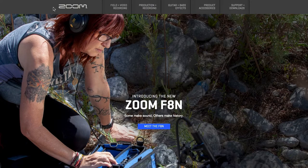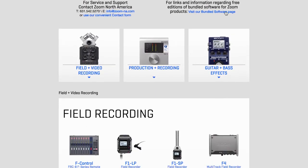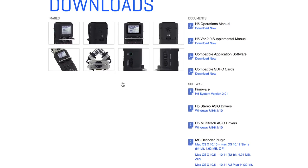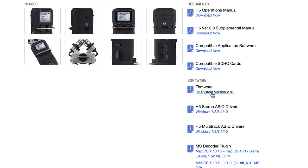For the most current version, go to zoom-na.com and click on Support & Downloads. Select the H5 under Field Recording, then click to download the firmware update zip file.